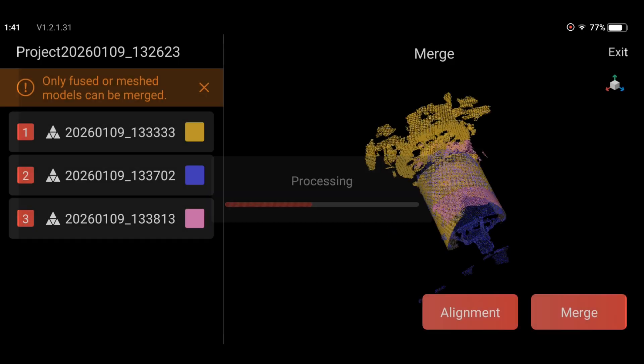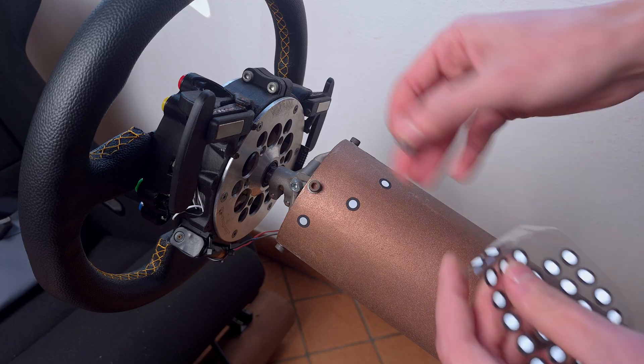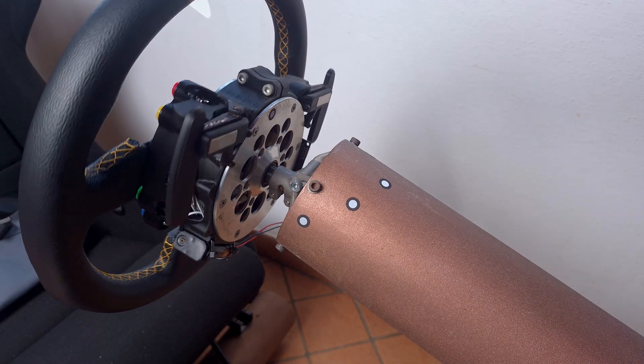If the object is instead too symmetric, the scanner simply won't be able to orient the different scans relative to each other, and this requires markers to keep track of the orientation.